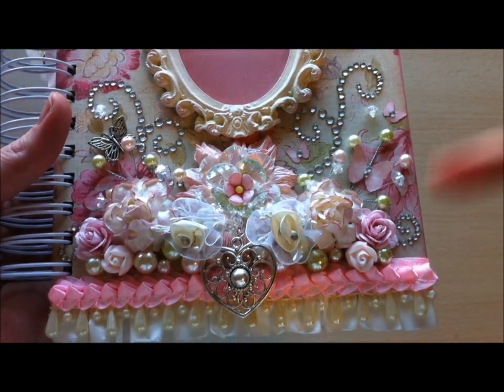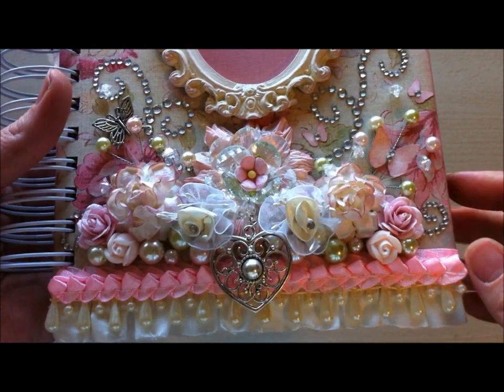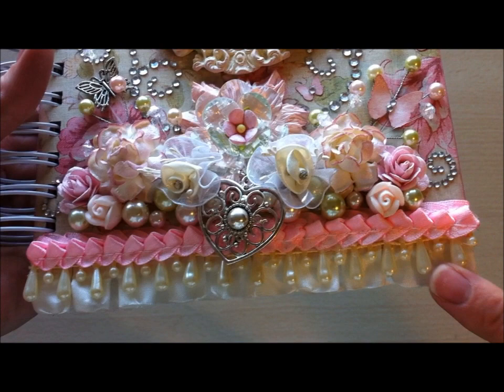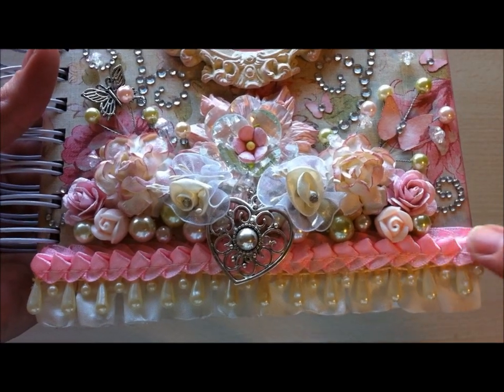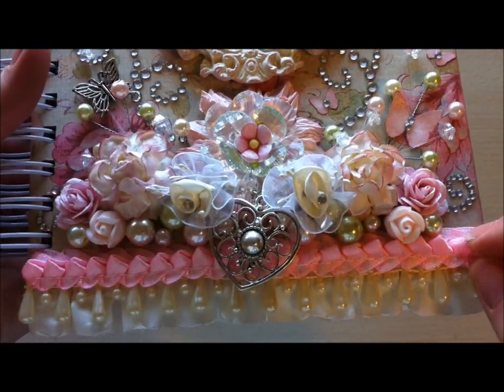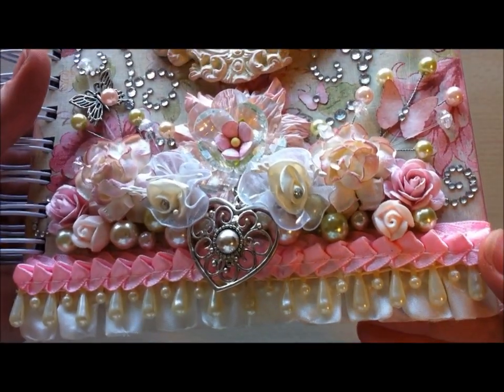Then of course the teardrop trim in the cream color, also from Pro31 Designs. And then this beautiful gorgeous braided trim — the pink satin one from Pro31 Designs as well. Love that. So I kind of layered all of that together — I really like the way that looks.